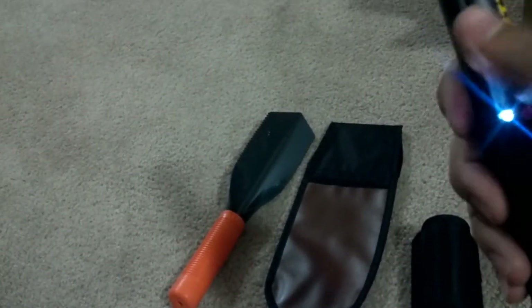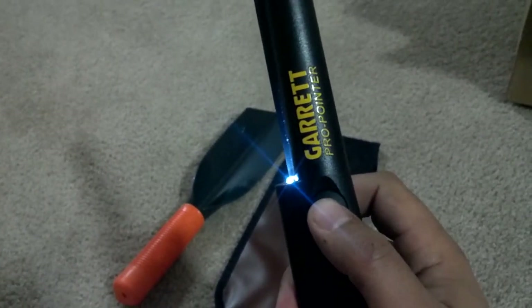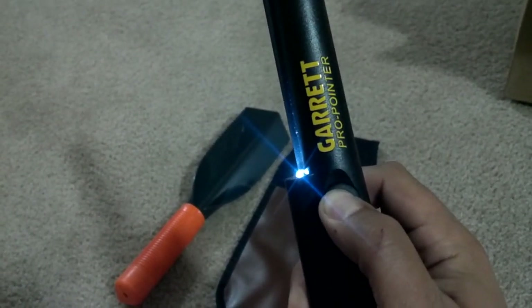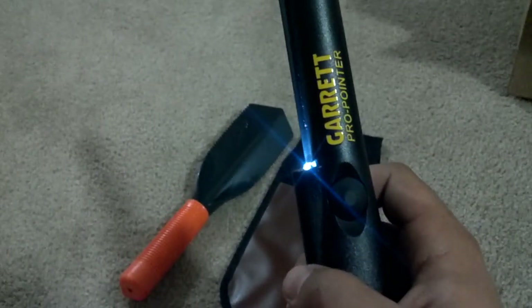Pretty good in size. Feels really sturdy, strong, durable. To turn it on and off you just push it — beeps on.